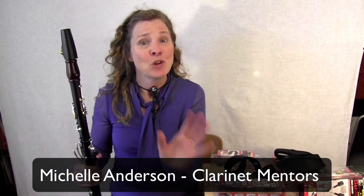Hello and welcome! I'm Michelle Anderson, the founder of Clarinet Mentors. I want to share with you some news that I think will help you be a better clarinet player for years to come.